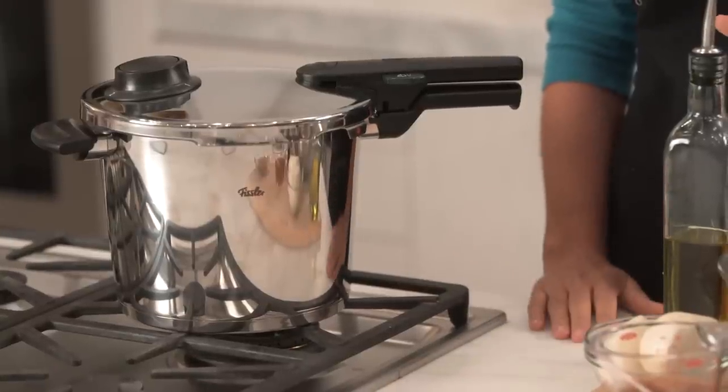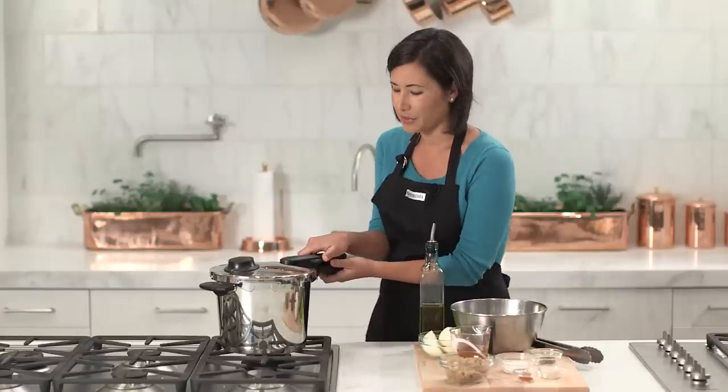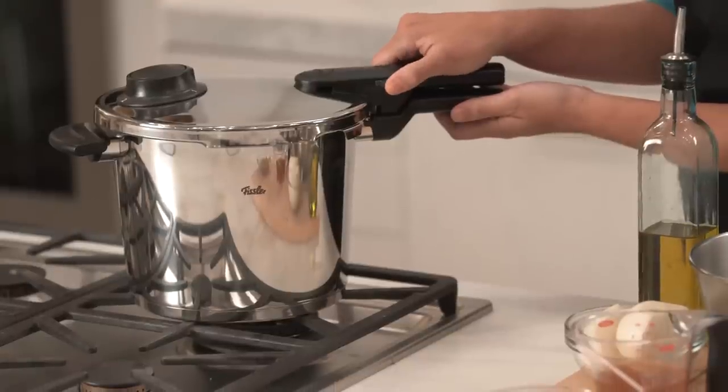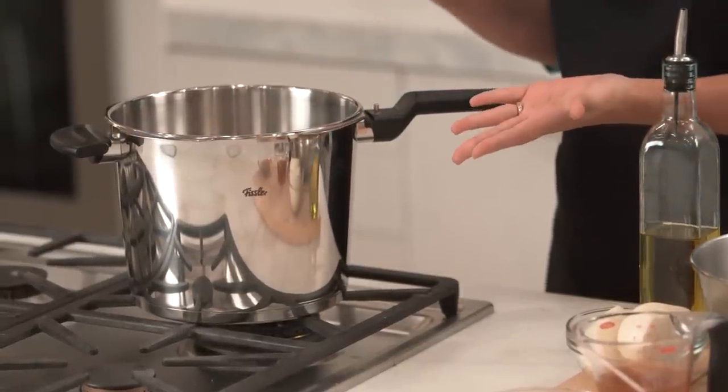Today I'm going to be making barbecue pulled pork, and to get started I'm going to take the lid off — which is so easy. You simply use your thumb to push in the lid release button, rotate it to your right, and then it comes off that easily.